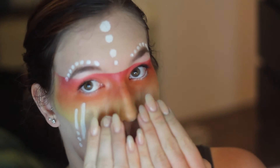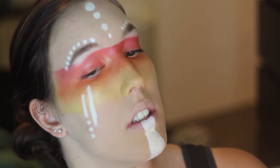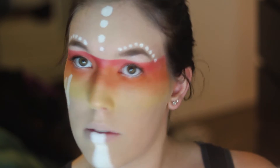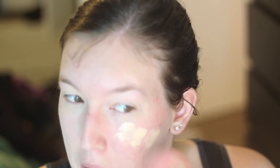Hey guys! So today I have this really exciting Halloween look for you and it is an Aztec princess inspired look. I really love the way it turned out so I'm just going to step you guys through it.